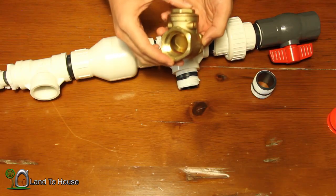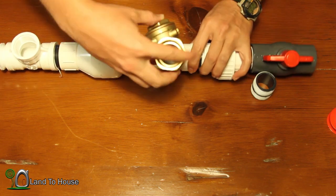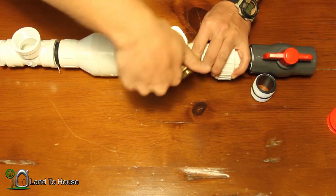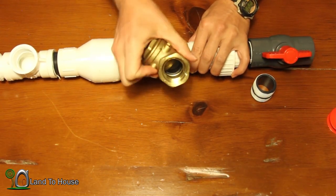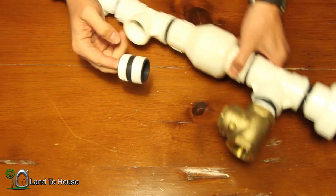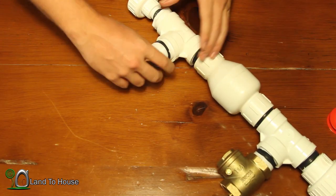With the swing check valve, you want to make sure that the door is going to fall open from gravity. So it's going to screw onto this pipe nipple with the door hanging open. We'll tighten that later. The last pipe nipple is going to go in the second tee, and that's going to be used for our pressure tank — we'll get to that here in just a bit.